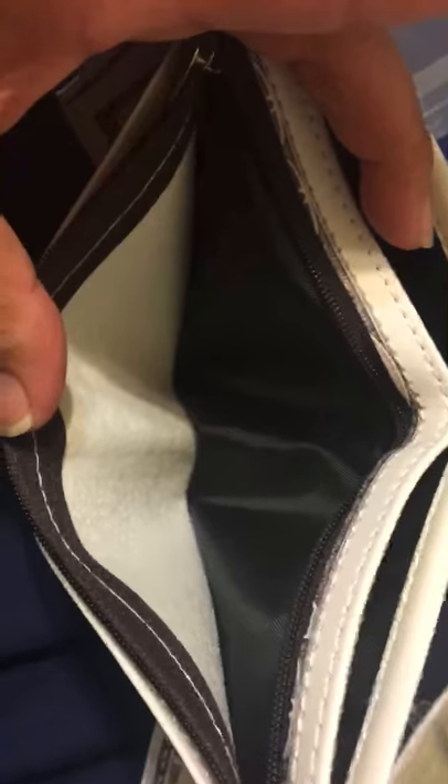Then you have a change pocket right in here to keep your change, and it zips up just like this.